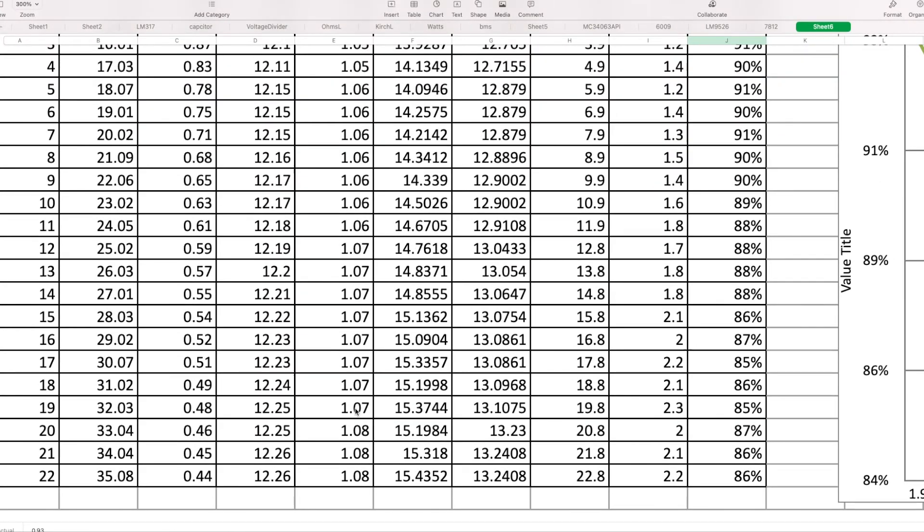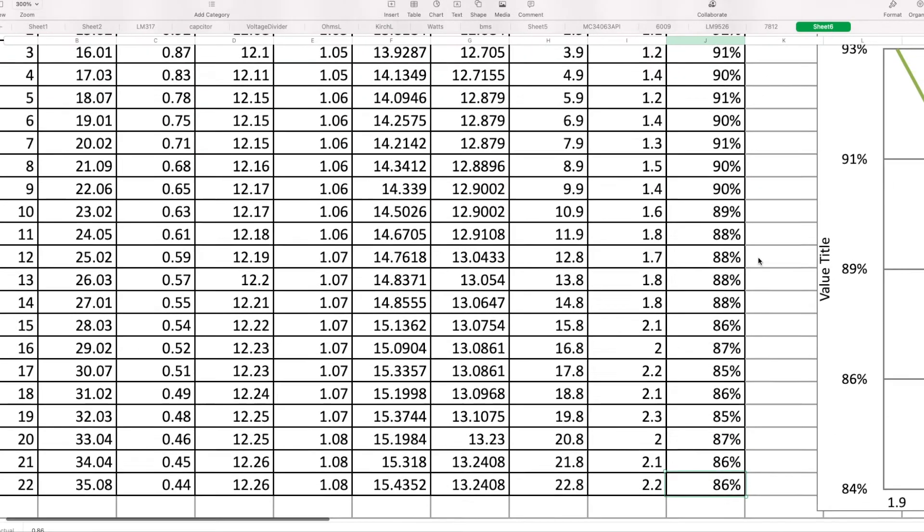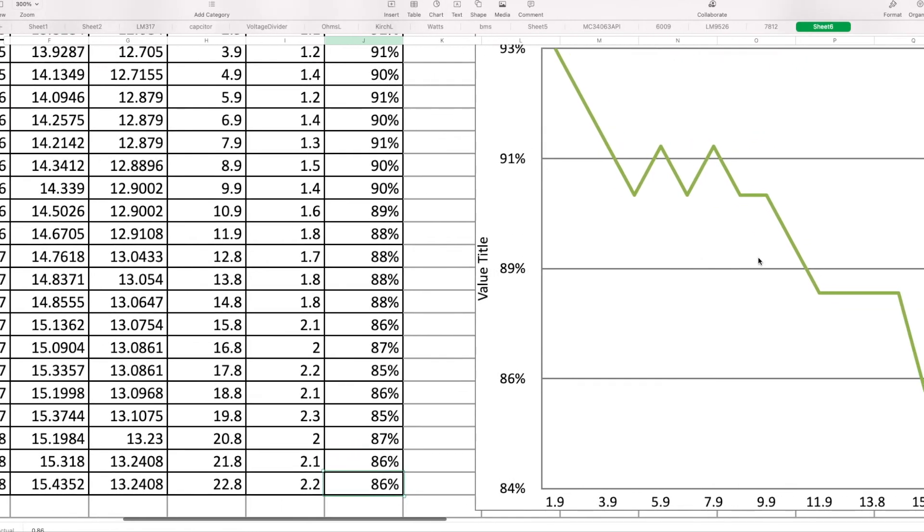And then with voltage increase — 35 volts to 12 volts conversion — there is a 22 volt difference. In the difference law, we get 86% efficiency. That's also a linear buck and water law result: 86% efficiency. So let's see that in a graph.